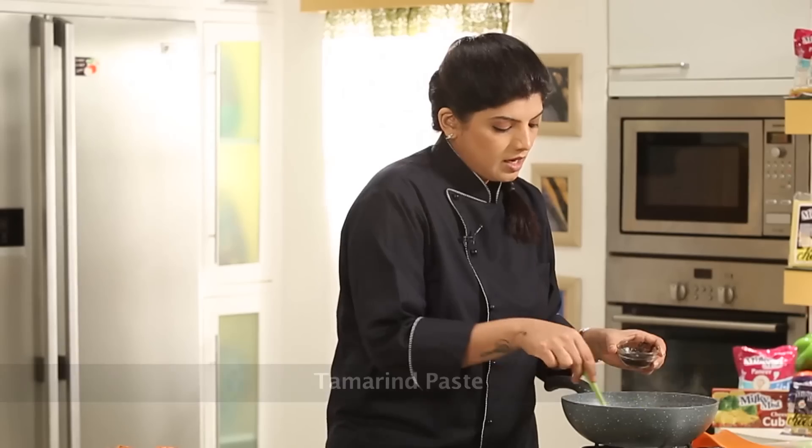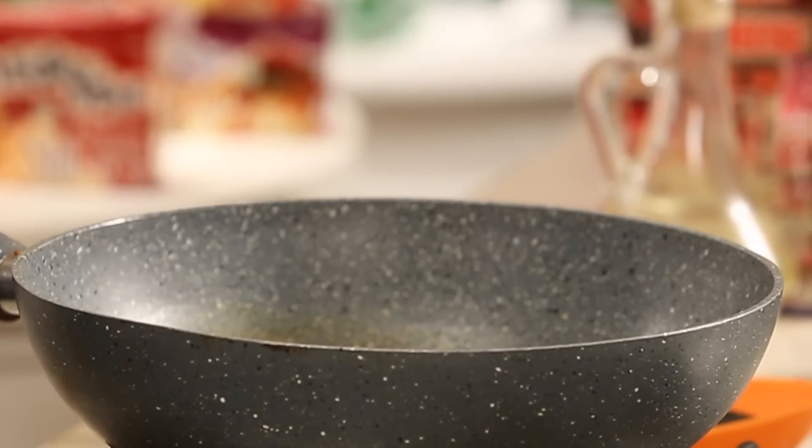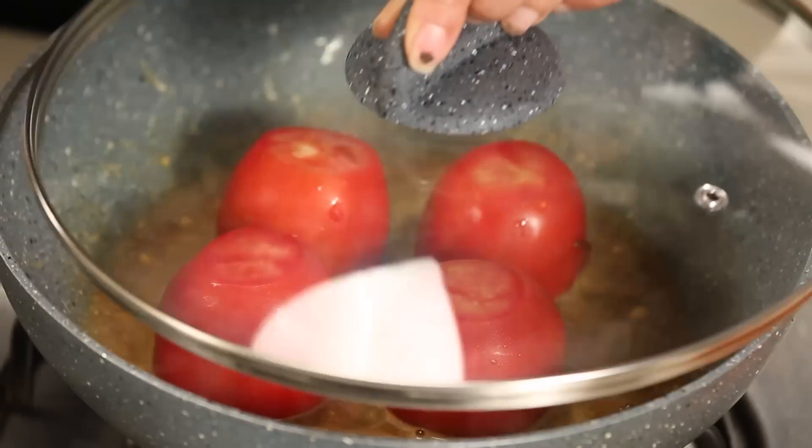Add a little bit of tamarind, and the stuffed tomatoes will all be lowered into this sauce. We'll cook this till they go soft. Now carefully place these tomatoes in, and cover with a lid.